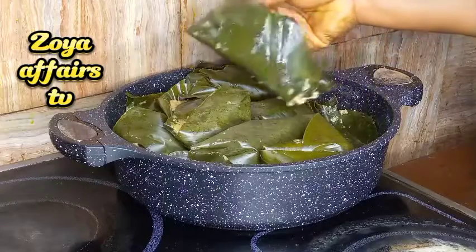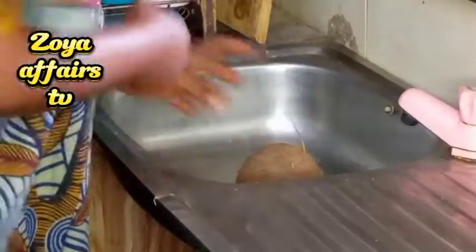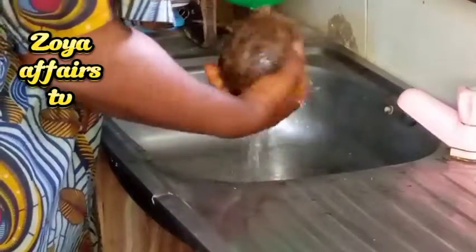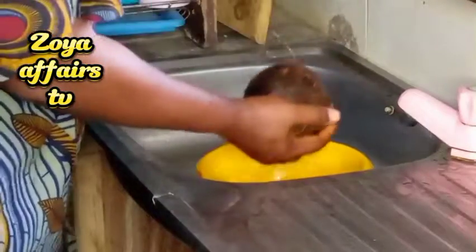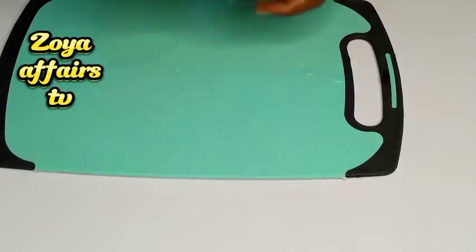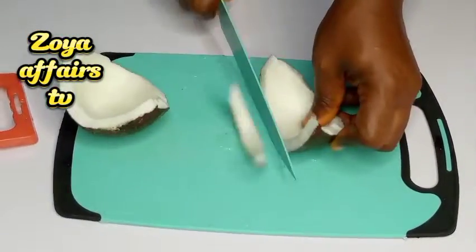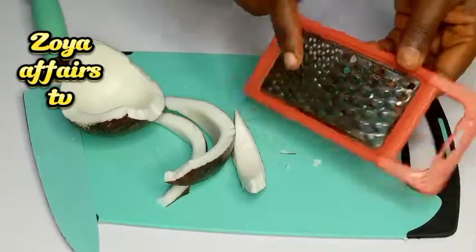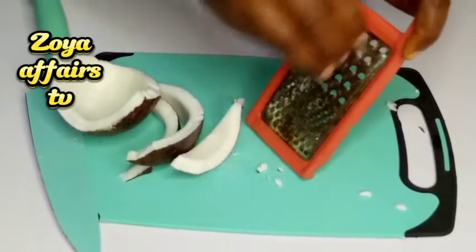Hello, today I'm making coconut moi moi, so let's get started. First I'll grab a coconut and give it a good rinse, because you don't know where the coconuts have been, especially if you are going to be using the water inside. I'm going in with my small paste tool to break that up and rinse it. You can use a knife or this hand grater — I'll be using the hand grater to grate it first before blending it to bring out the coconut milk.